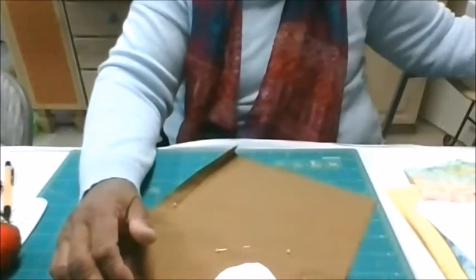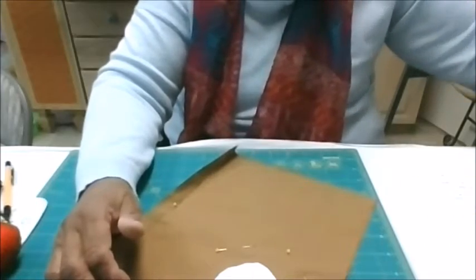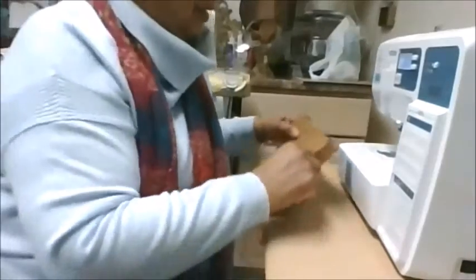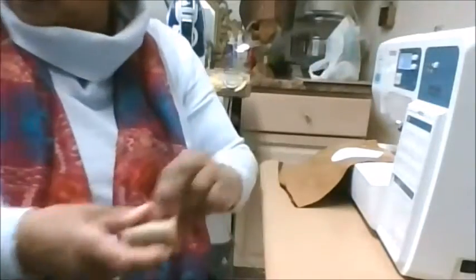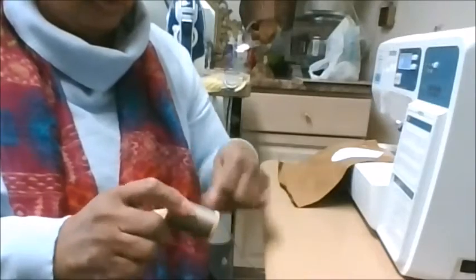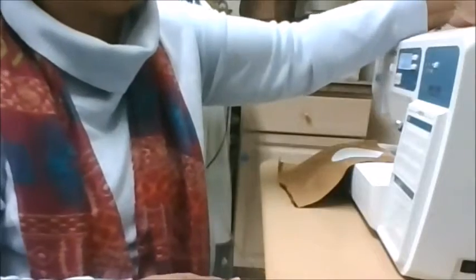I'm going to go back to the sewing machine and bring you over here. Let's try putting the thread on. When you change the top thread, you should also change the bottom or the bobbin thread.